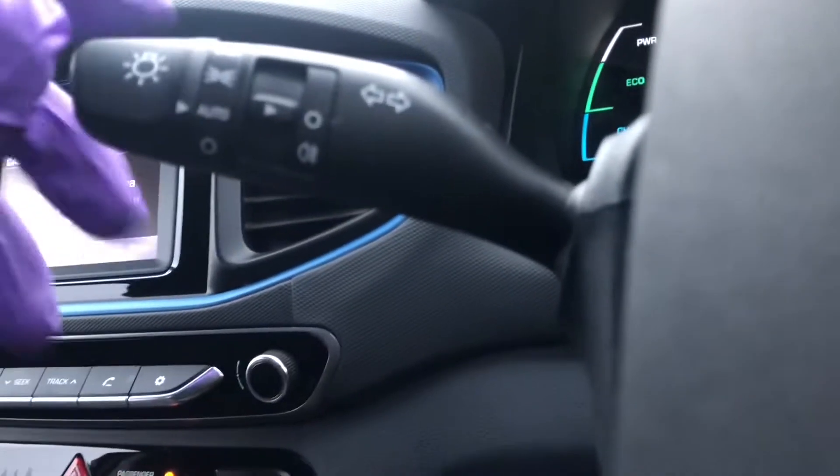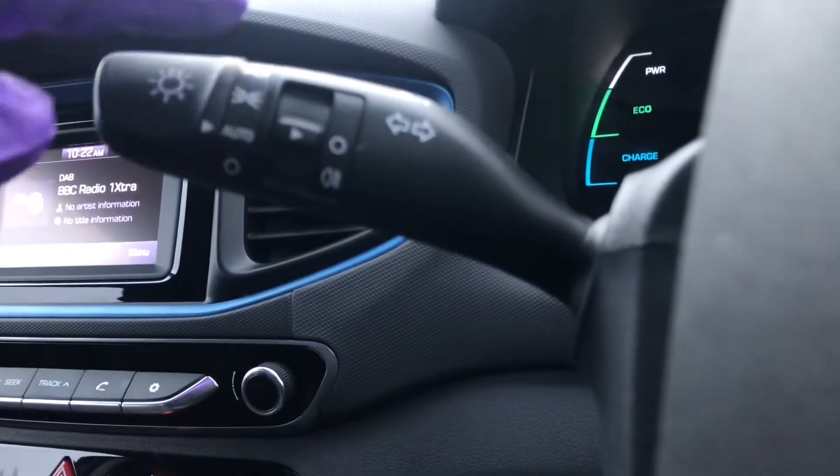Going to the left hand side, you've got your wipers and indicators, you've got automatic lights, side lights, and main lights.